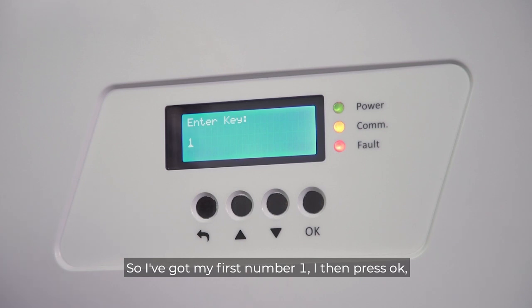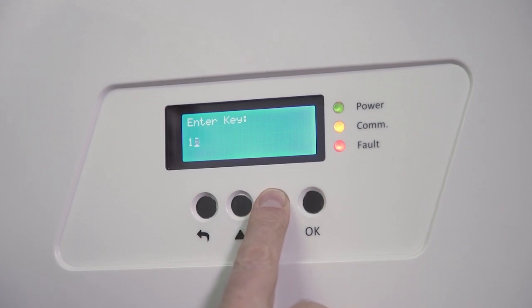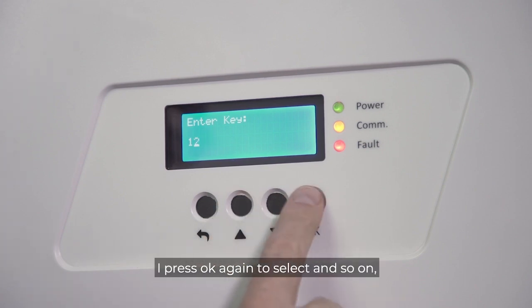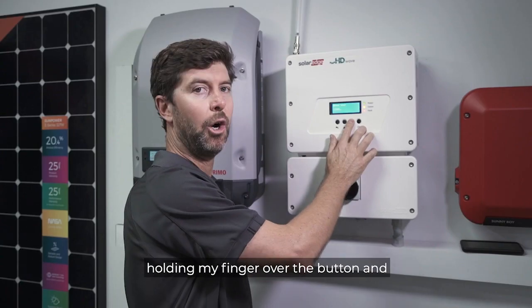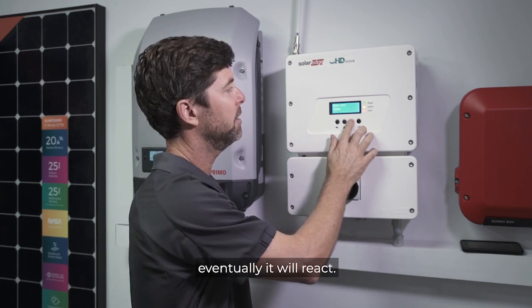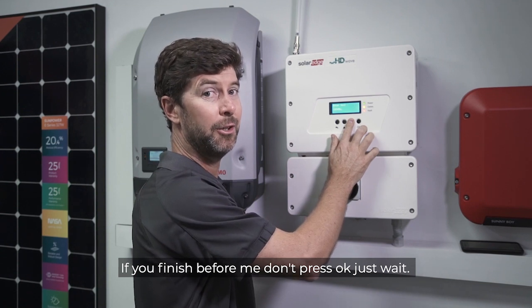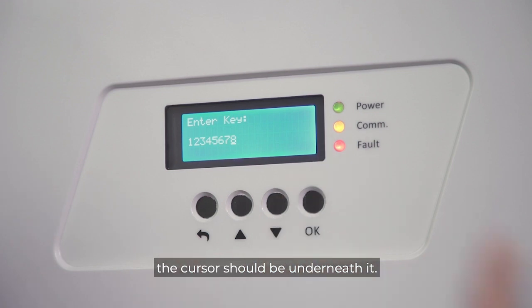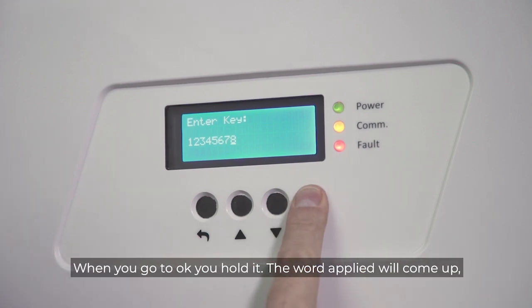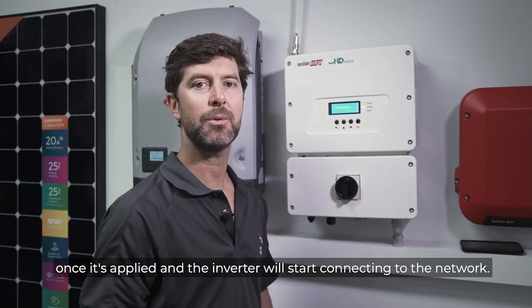I've got my first number — I press OK. I'm going to go the other way because the numbers are at the other end of the list. I press OK again to select and so on. You can see I'm just holding my finger over the button and eventually it will react. If you finish before me, don't press OK — just wait. Once you've got your last symbol or number entered and the cursor is underneath it, hold OK. The word 'applied' will come up once it's applied, and the inverter will start connecting to the network.